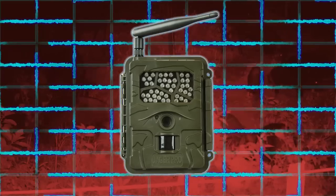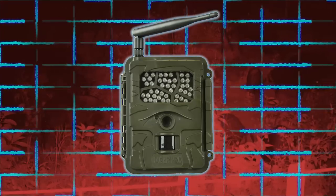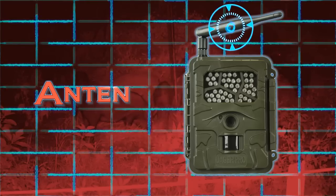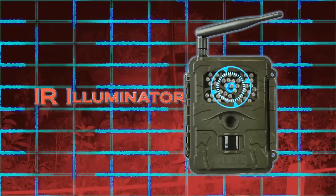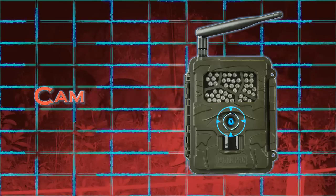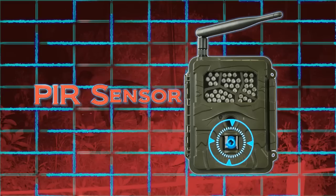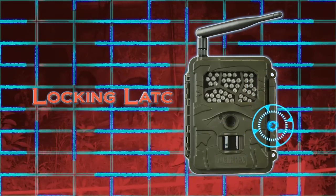Let's start by discussing the camera characteristics and labeling the components. The front view demonstrates the standard antenna, infrared illuminators, ambient light sensor, camera lens, microphone, passive infrared motion detector, and full-length locking latch.